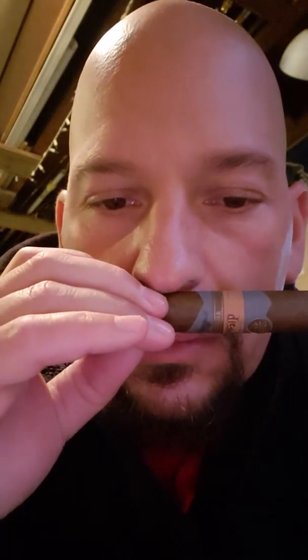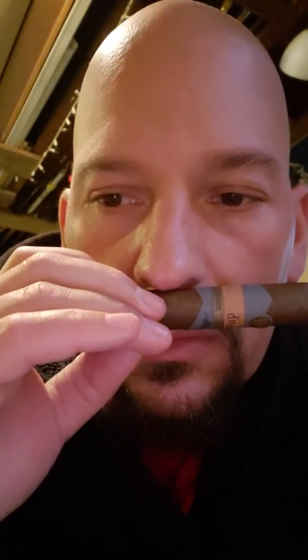What's up guys, so I got myself a Diesel Whiskey Row from Rabbit Hole Bourbon. It's barrel-aged, and this is supposed to come out this month. I got it from Cigar International.